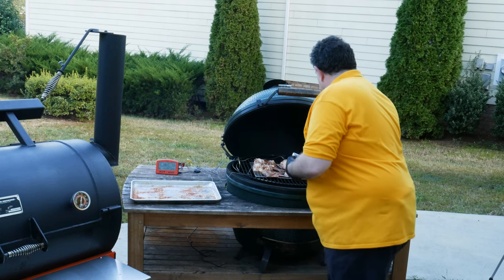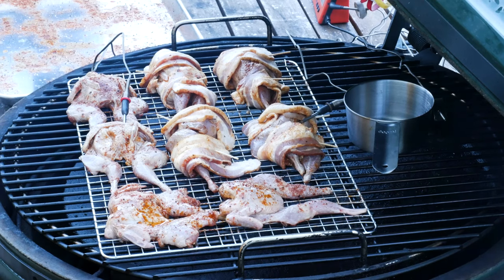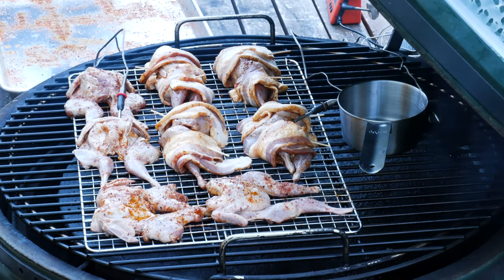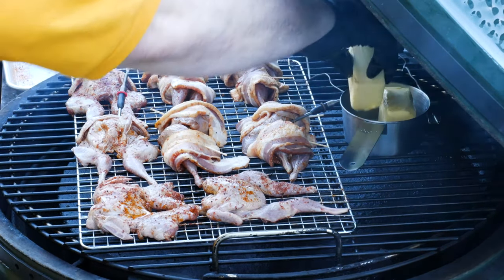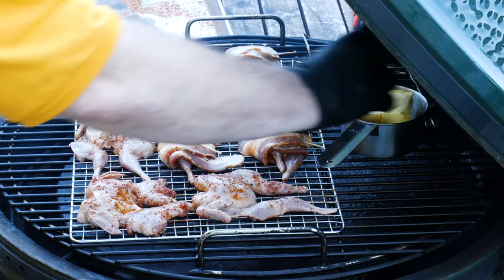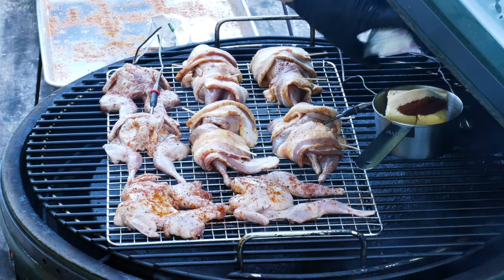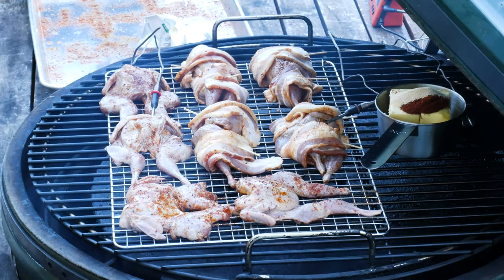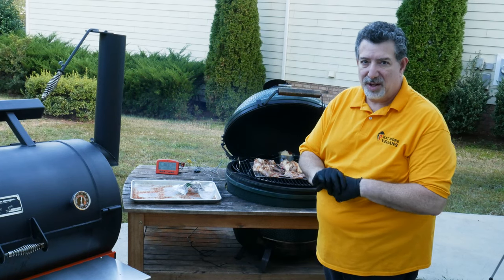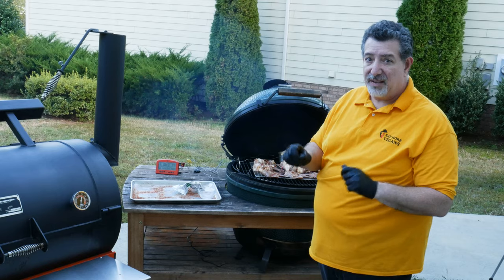I'm also going to make a baste. I'll throw my saucepan right on the grill — I'm going to put the equivalent of two sticks of butter, one package of Kerrygold, and drop that right in. Let that melt down, then add a half a tablespoon of paprika and a half a tablespoon of garlic powder. Those will melt down together and make a really nice chili garlic baste. We'll be basting in about a half an hour. I'm guessing it's going to take about an hour and a half to get the temperature to 165, but we'll see.